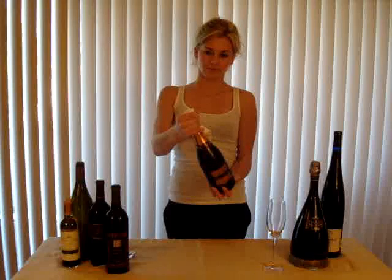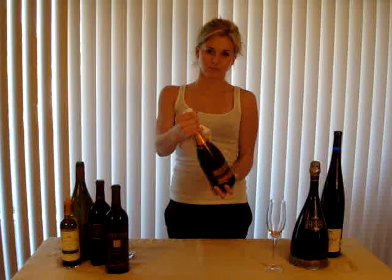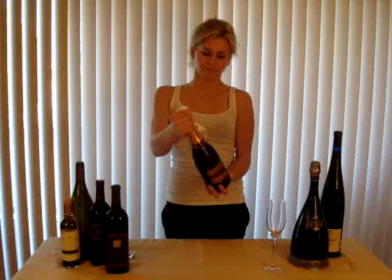Slowly, while continuing to twist the bottle, slowly allow the cork to come out. Instead of a loud pop, you should hear a rush of air.